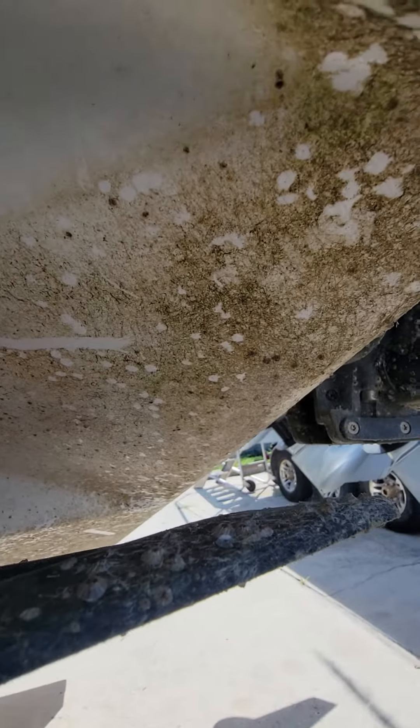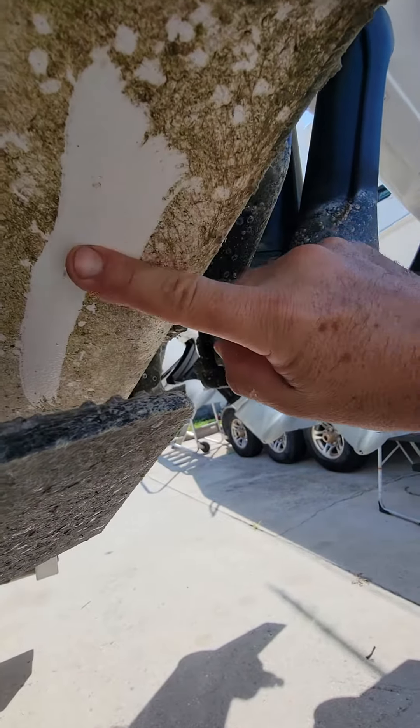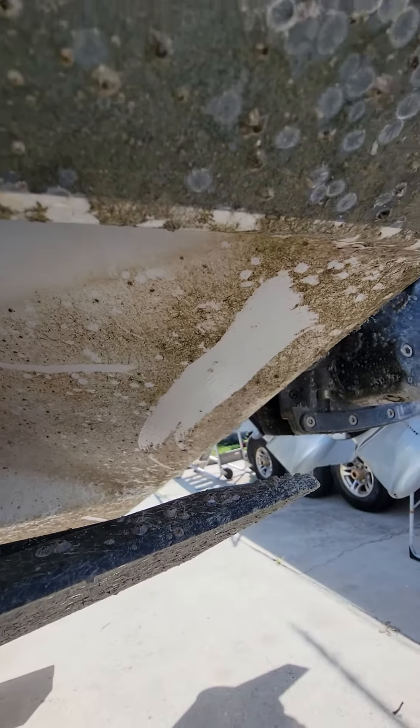So let me show you guys this again — watch this with my finger. Boom. Is that crazy? Barnacles and everything right off the boat. Absolutely amazing. It works. It's InvisiShield Flex.